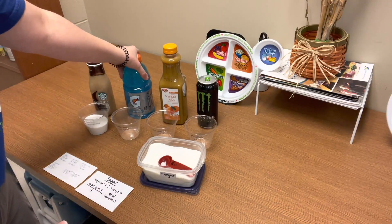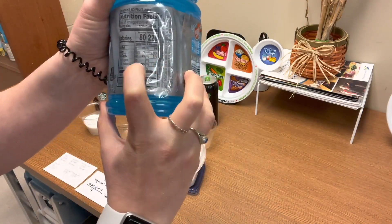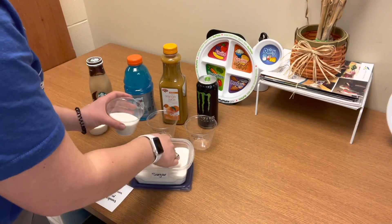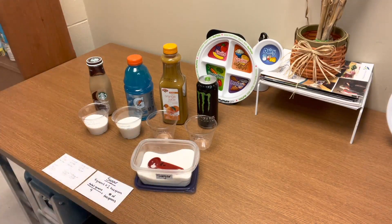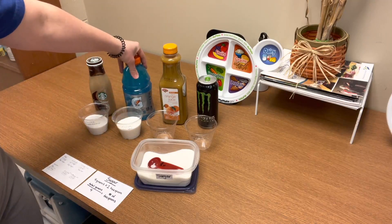Let's move on to Gatorade. After doing the math, Gatorade comes out to 14 teaspoons of sugar. So far it looks like our Gatorade is in the lead with more sugar.